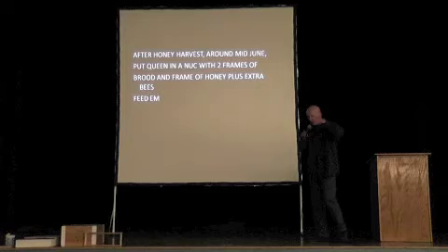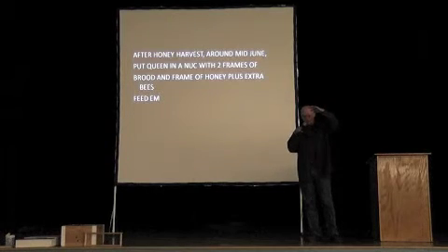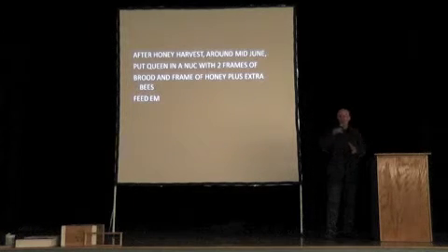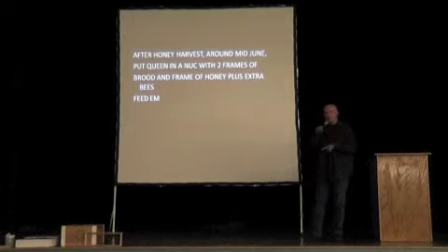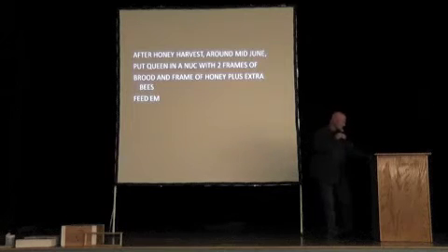If I have honey supers stacked on hives and the hives are almost as tall as I am, and I harvest those honey supers in June, the hive becomes much shorter and all those bees are compressed into two boxes. I find that's a great time to make divides. So I schedule my honey harvest in my head, and then I start raising queens about two weeks before, so that the queen cells will be ready to make the splits on the day of the honey harvest. The queens should be hatching out the next day, and nothing can alter my plan, because if I miss that day the queens all hatch.